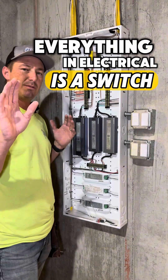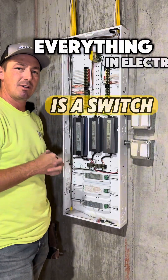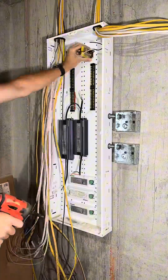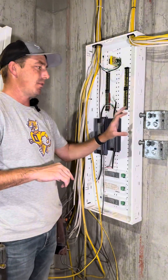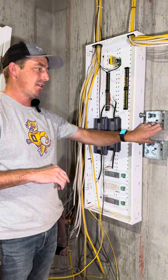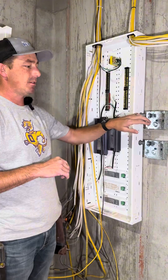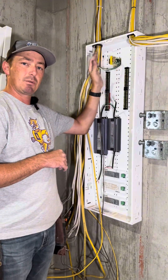Everything in electrical is a switch — do not be intimidated, let me show you. This is a driver cabinet; I've also got a couple of switches planned on going here for smart control. The Christmas lights come in here, and in addition to that I've got a doorbell transformer.